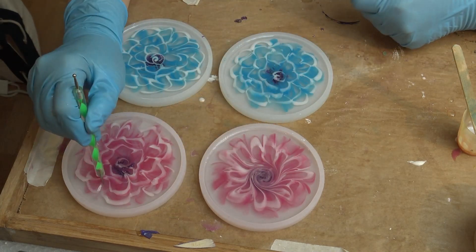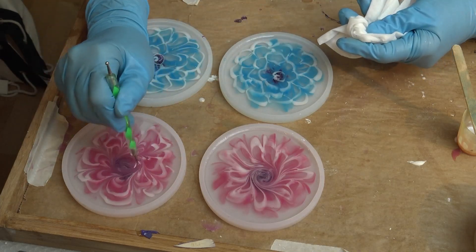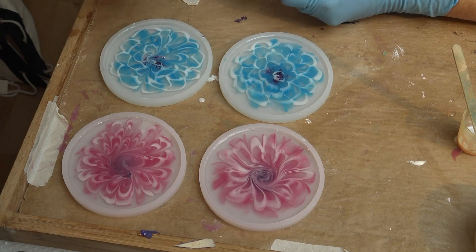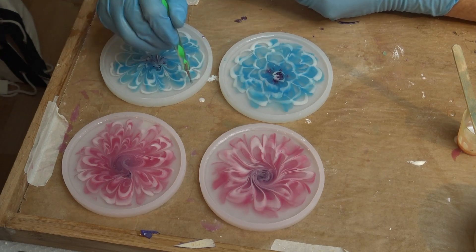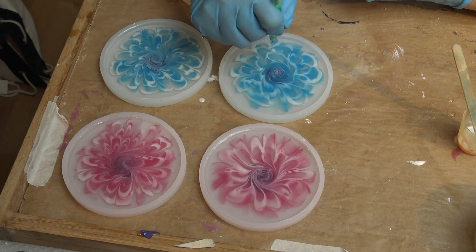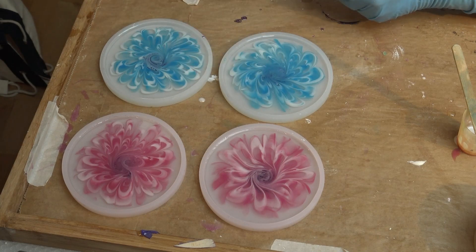Since my petals weren't that pretty, I use my dotting tool — something without a sharp tip — because if you go too deep into the mold you'll scratch it, and molds are really expensive. So just be careful with what you use to stir inside the mold. Swirl in the middle and then the flowers are ready.